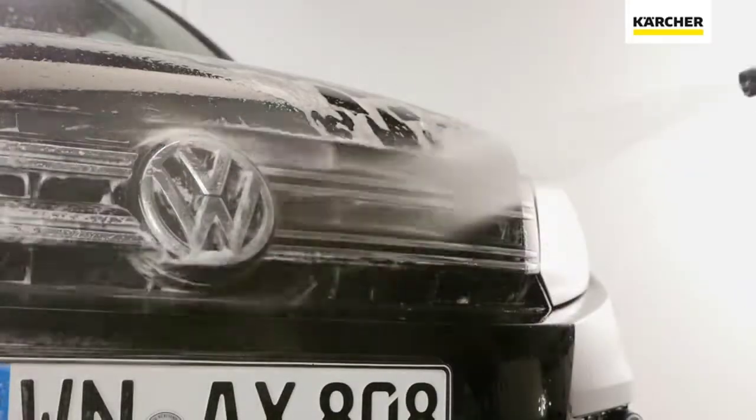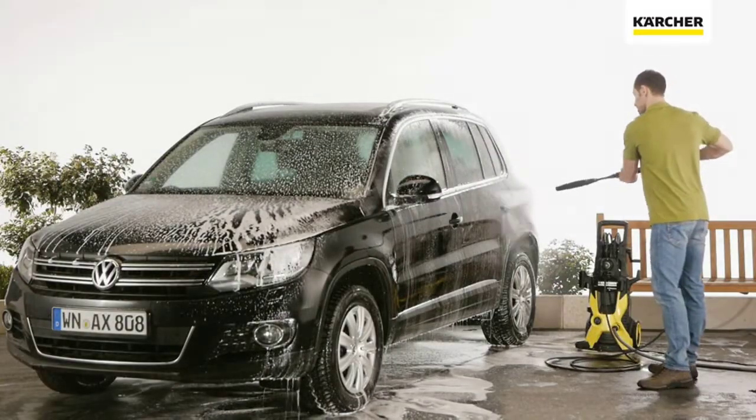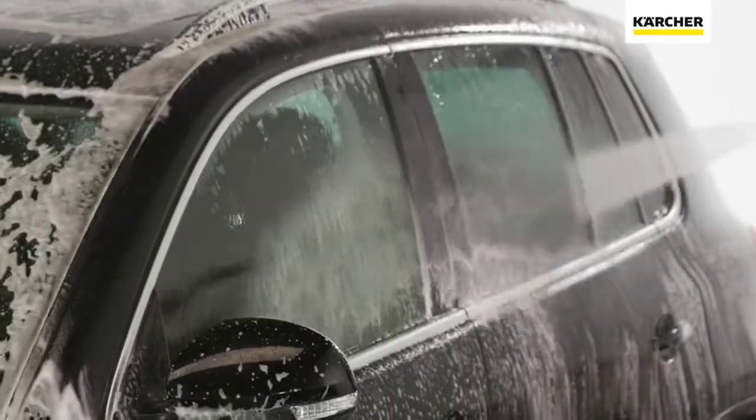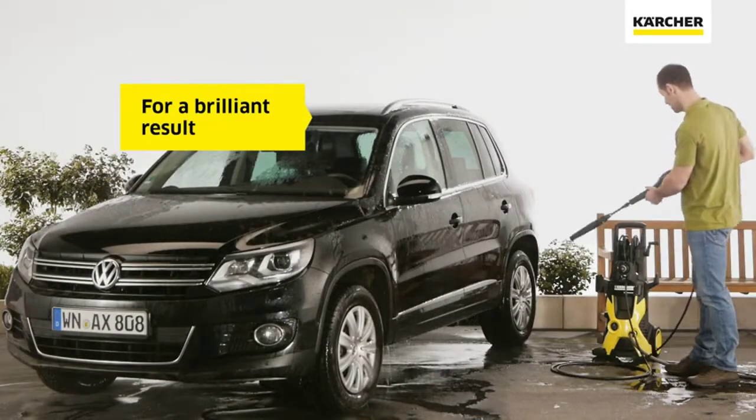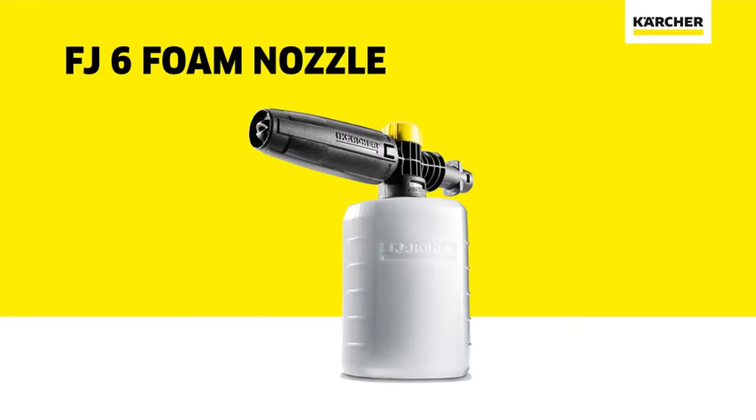Part number 2.6-143-950.0, the Karcher adapter cleaner. Turn your Karcher pressure washer into a personal car wash. The jet level can be easily adjusted as required. The FJ6 Foam Nozzle is compatible with all Karcher K2-K5 pressure washers. Simply add detergent into the foam cannon, add water, and attach the nozzle to your pressure washer gun.